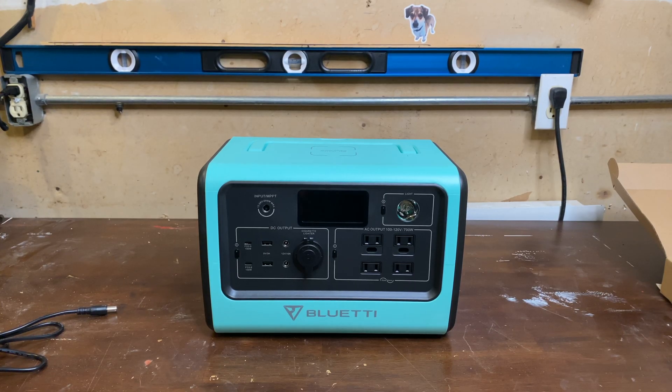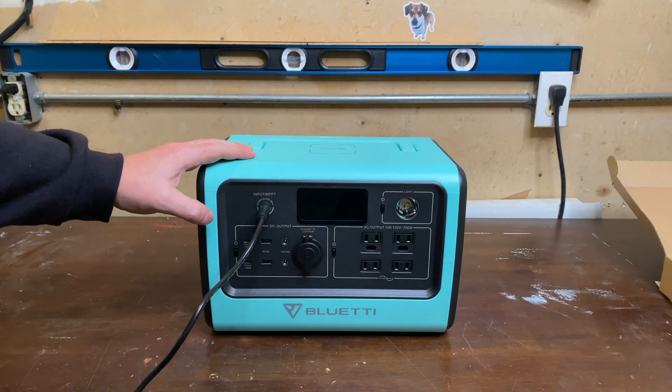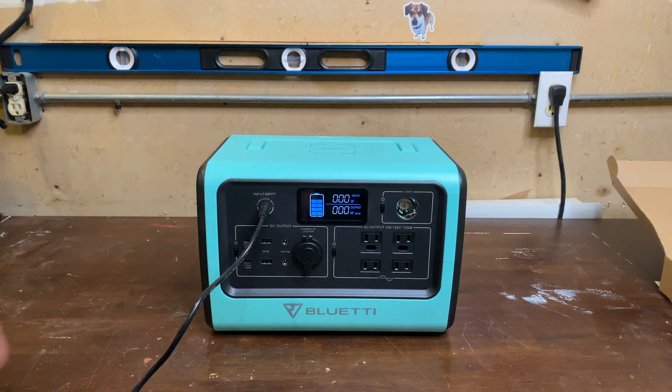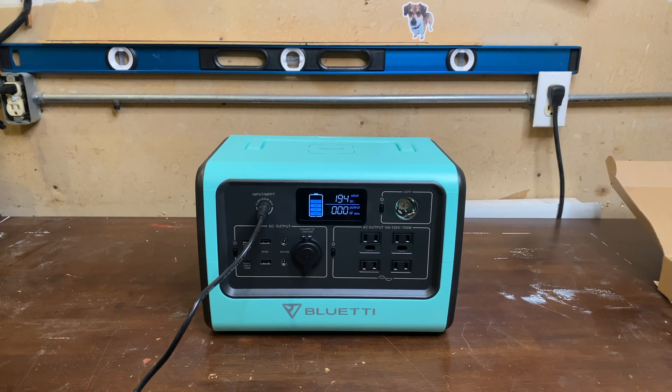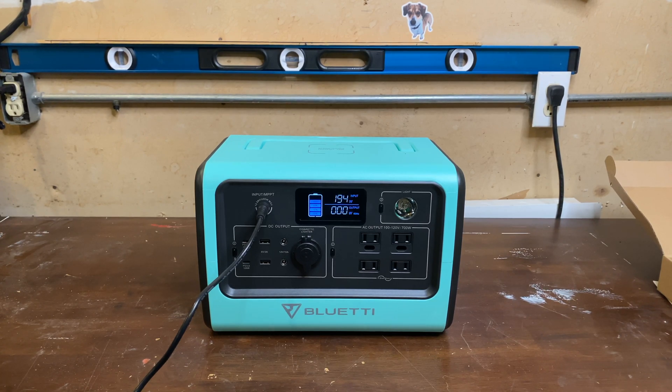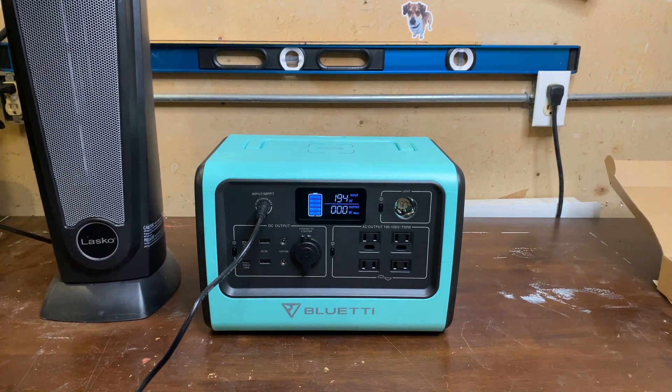Let's do a little bit of testing. First, let's plug it in and see how we charge out. Standard AC plug — just under 200 watts. And then I also have a heater here that we're going to throw on this and see how it handles it.